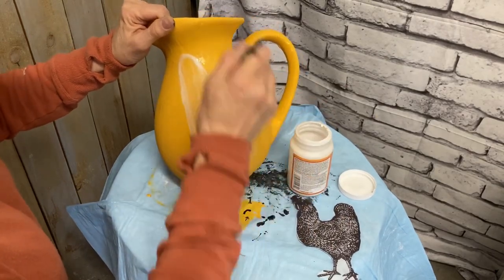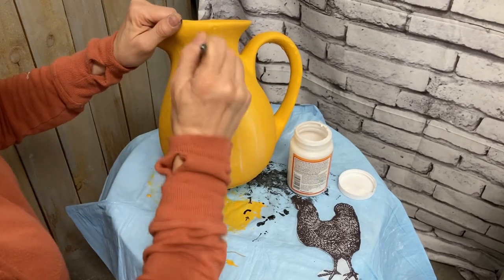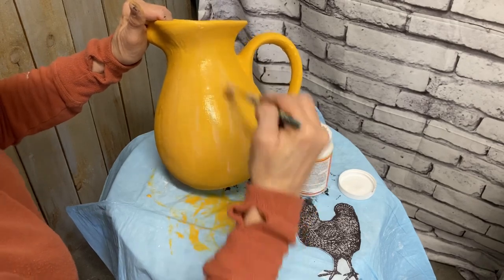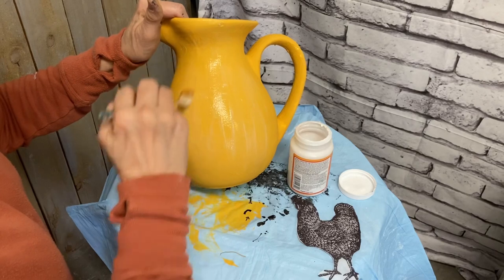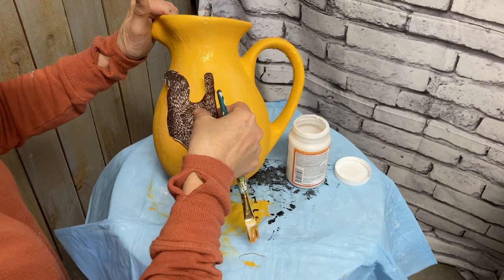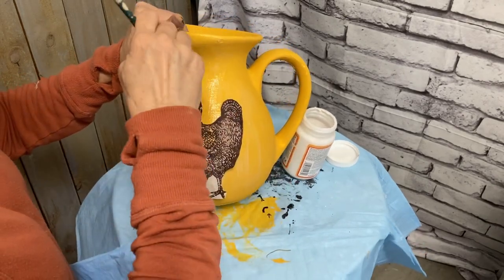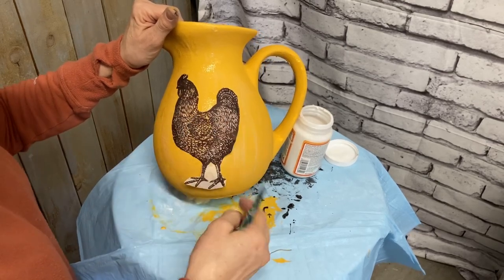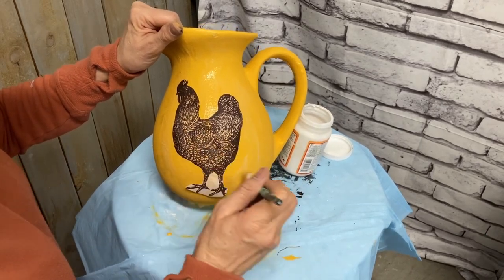I'll just go back over that with a little bit of chalk paint and hide any tissue that's showing. And it does show just a little bit. So if this had been a three-ply napkin it may not have, but this was just a two-ply. So that extra tissue there at the bottom didn't go away. But I just took a little bit of the same color of chalk paint and painted in between the legs, around the feet — and it covered.